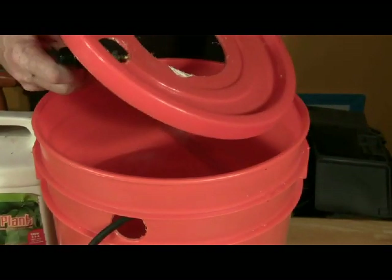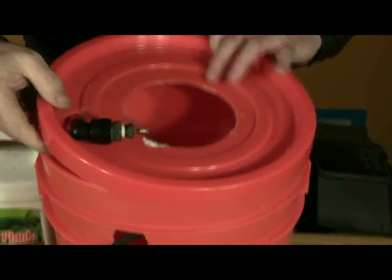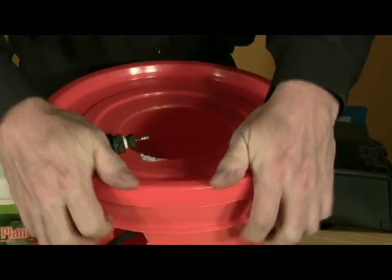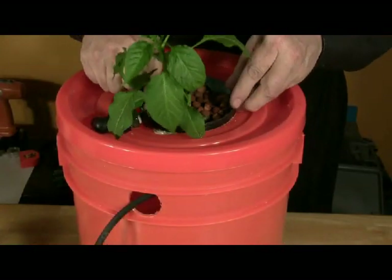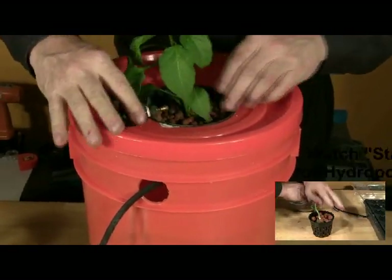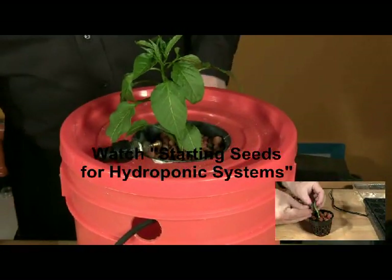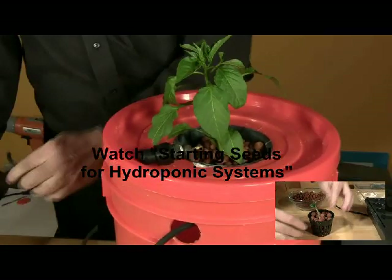Reassemble your system. Put the lid back on the bucket, feeding the half inch tube with the reducer through the small hole in the lid. Place your prepared seedling into the five inch hole in the lid. To learn how to prepare a seedling for the system, watch 'Starting Seeds for Hydroponic Systems.'